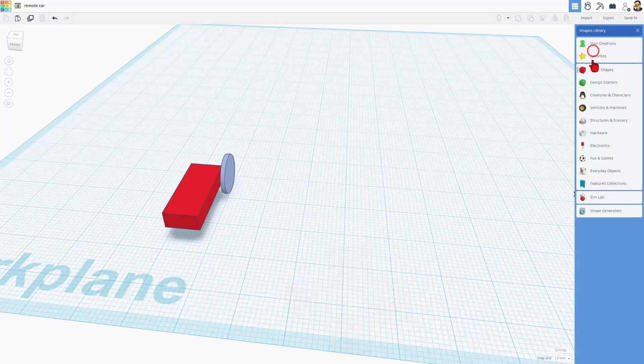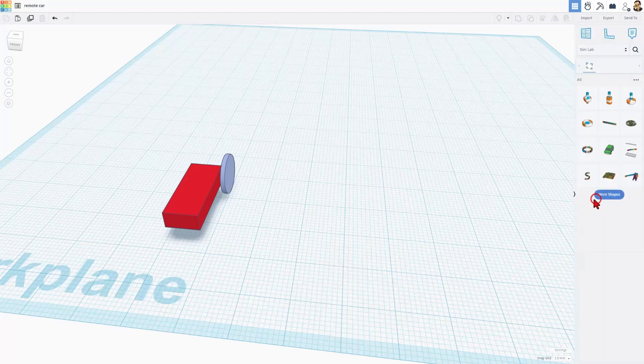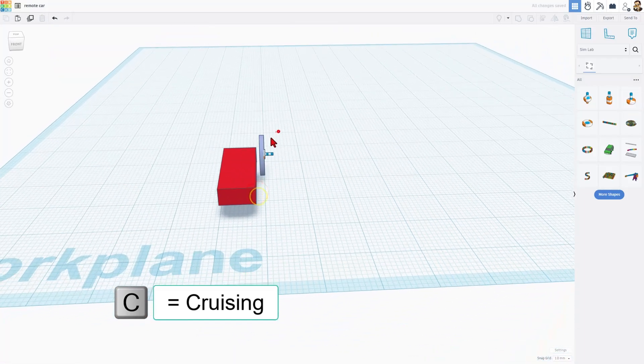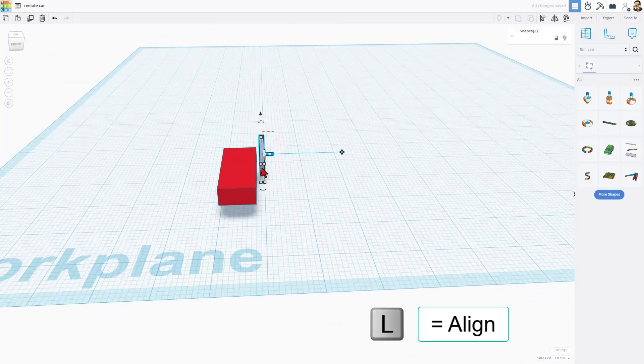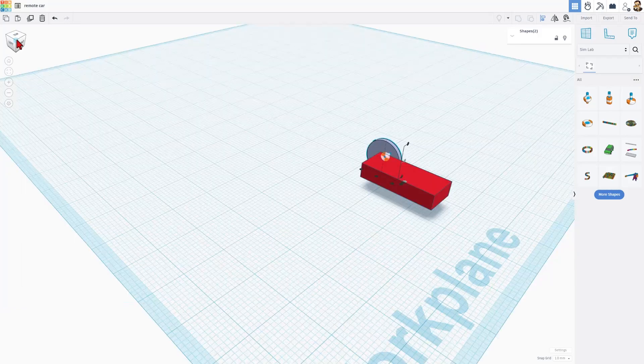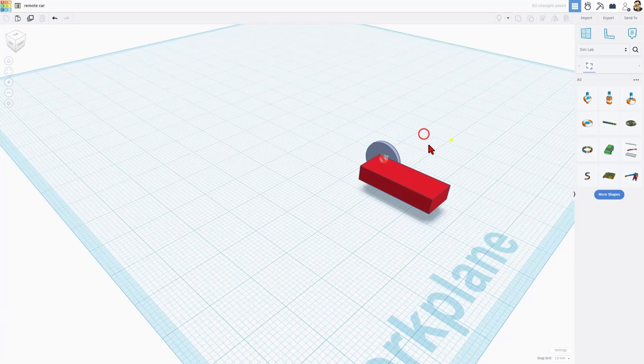Now friends, we can switch to the awesome SimLab and we can bring out the motor. I'm going to cruise it right onto the tire. Then we can grab those two parts and choose L for align. On the vertical side we want it aligned, and we also want it aligned in this direction as well. I like to click the corner so it's easier to spot the middle in that direction.